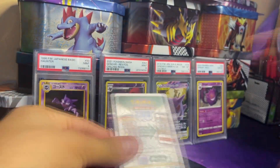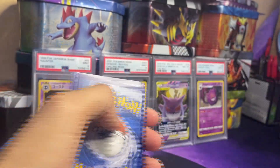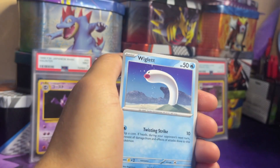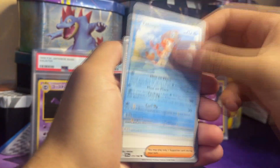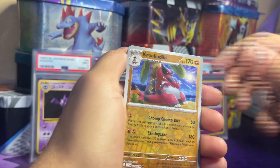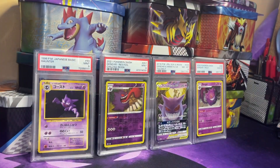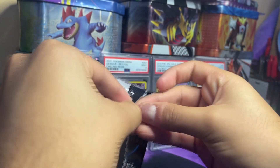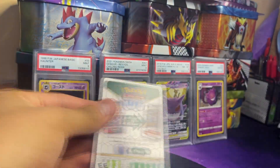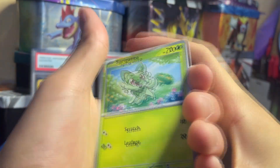I really like that Miraidon art too — two back to back, that's crazy. Pack 8: Flabébé, Paldean Wooper, Smoliv, Wiglett, Blissey, Tatsugiri, Joltik, Miraidon reverse — really nice — Krookodile, and the Annihilape. Annihilape is the evolution to Primeape — they made a new evolution in the new Scarlet and Violet game. It's really cool they went back and gave one of the OG Pokémon a full evolution.